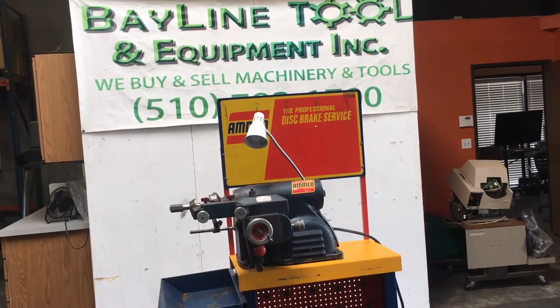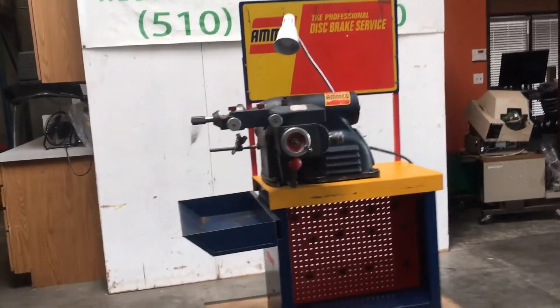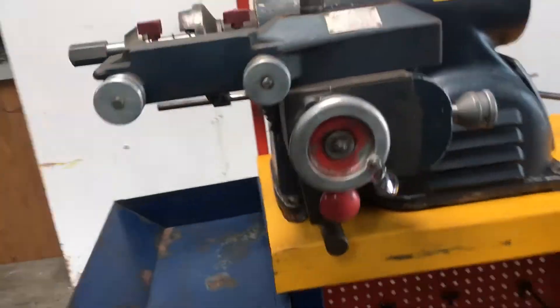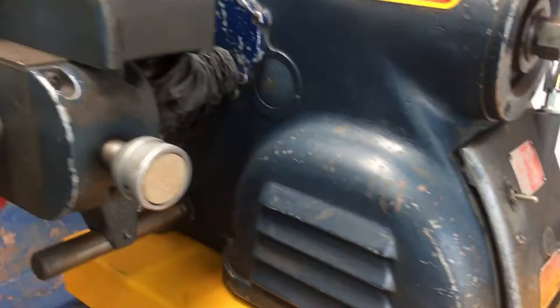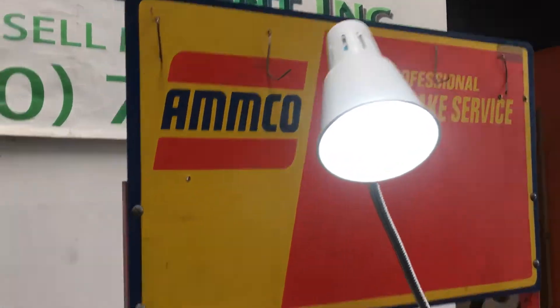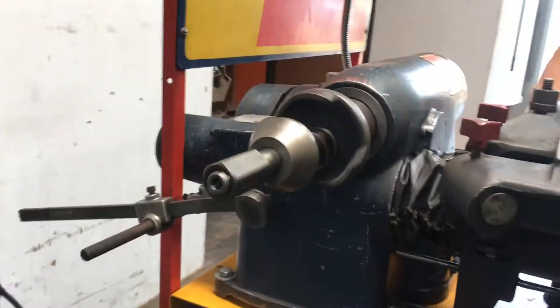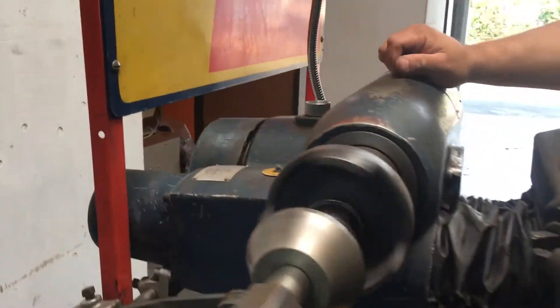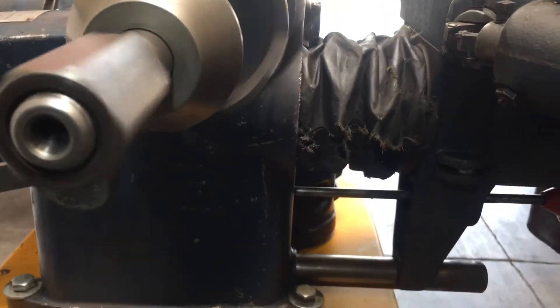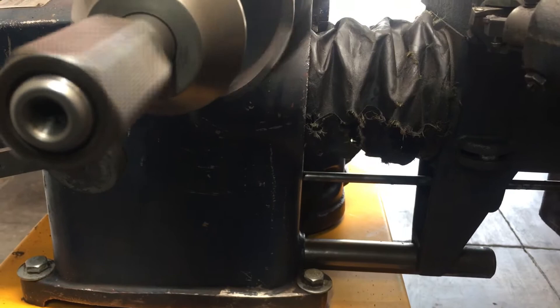Here we have an Amco disc brake lathe. We got it hooked up to 120 volts and we're going to turn it on here and show you that it works. It does have a light that comes with it, and it has a hand feed over here for the cutter.